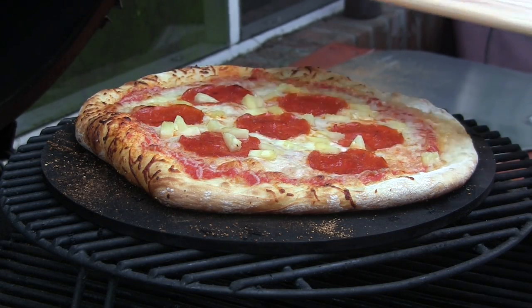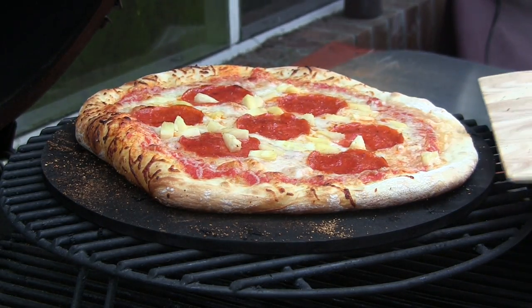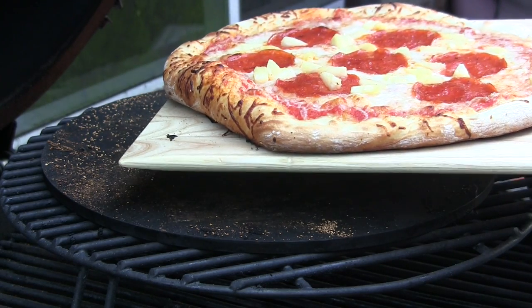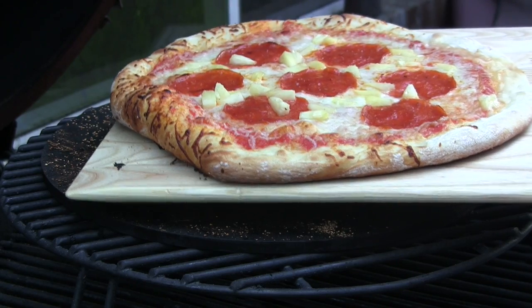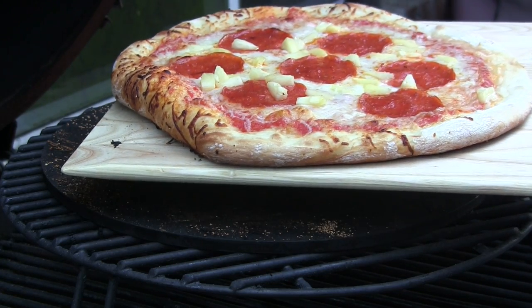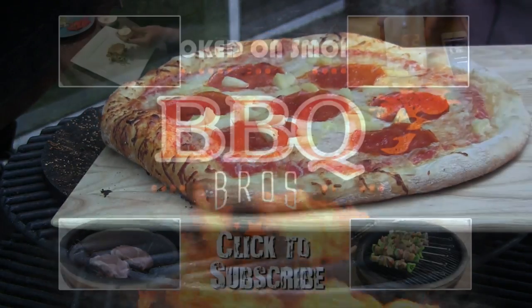Our pizza is done. We have the cloth removed, so now we're using this just like a regular wood pizza peel. We went from easily picking up the pizza and putting it on the grill with the cloth, to using it just like a regular pizza peel. I am super excited about how easy it is to transport pizzas with the Super Peel. Check them out at superpeel.com — thanks for watching and we'll see you again soon.